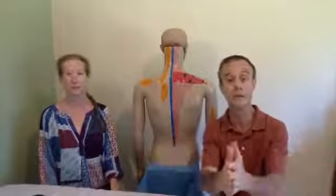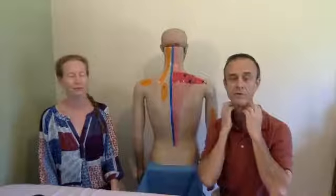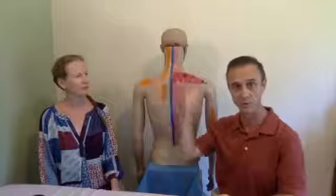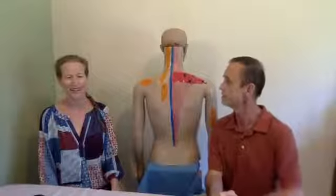One important caution: if you have any neck concerns or neck issues, or you're seeing a chiropractor, make sure to check with your chiropractor, doctor, or physical therapist before you start running a foam roller over this area or being aggressive with it.